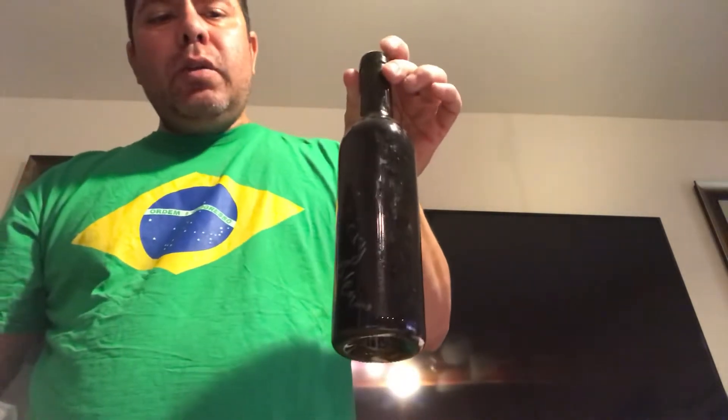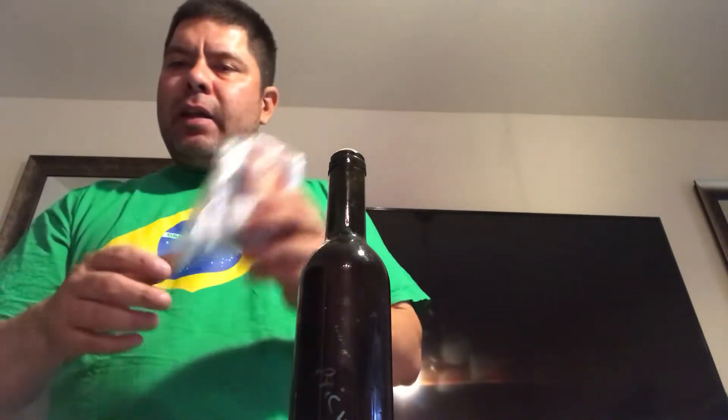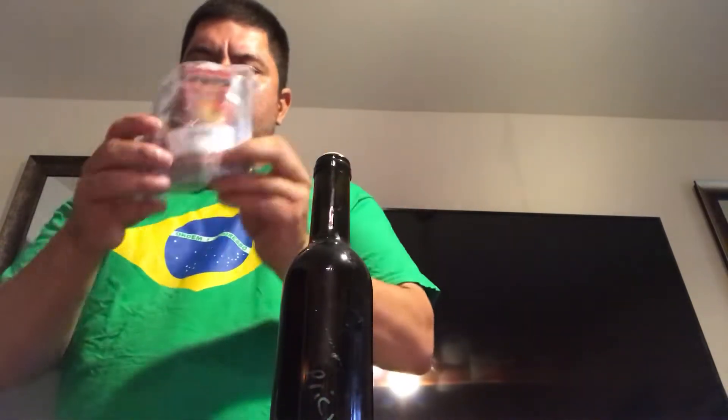This is Carolina Reaper. This is a wine that I make — it's a wine from cactus that I made in 2017. So, the video of today is dedicated to Michele, because she said she loves cactus. I'm going to make the most hot wine in the world for Michele. Let's start.